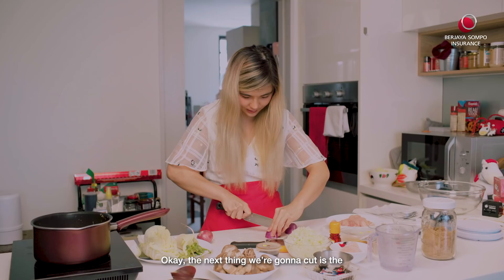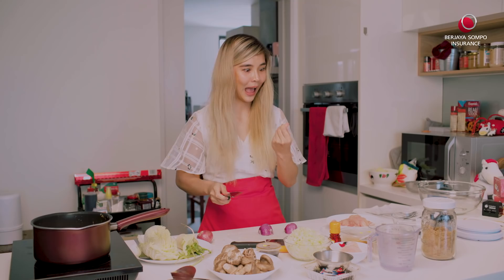Okay, the next thing we're going to cut is the onion. And some shiitake.